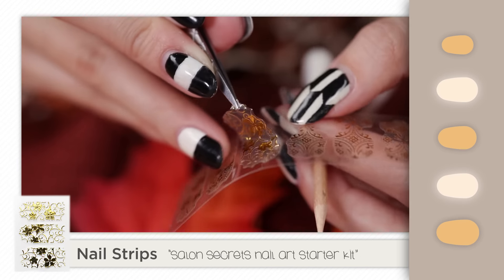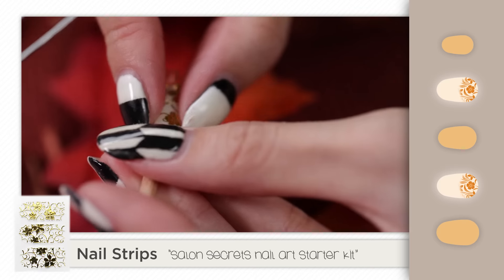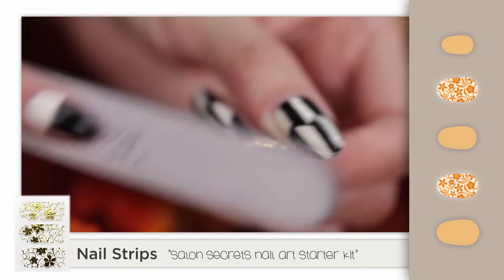Apply nail strips to the index and ring fingers. Be sure to pick a nail strip that is a little bit bigger than the nail for full coverage. Fold the strip over the nail and file off the excess.